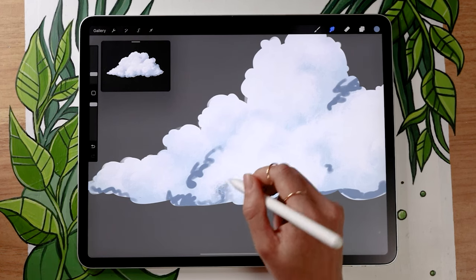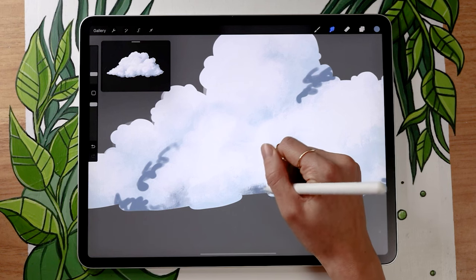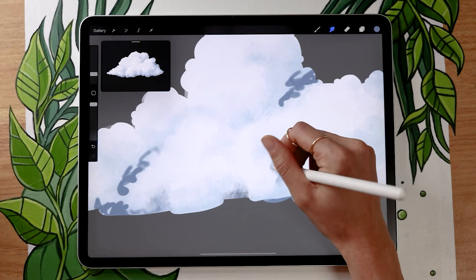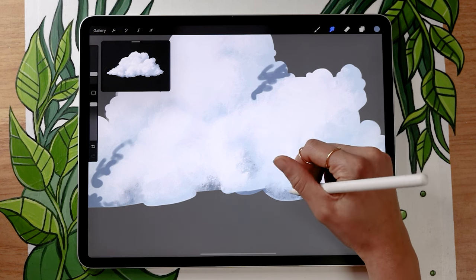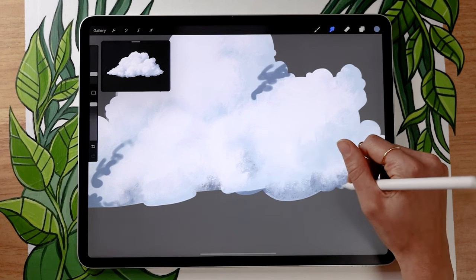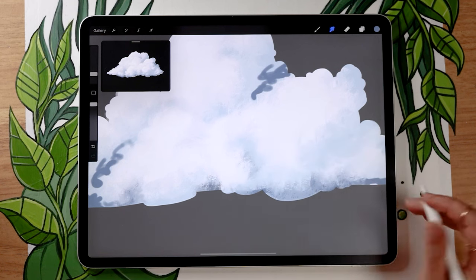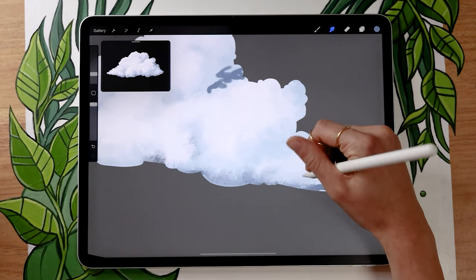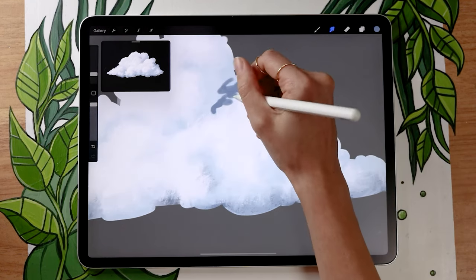Add the darker blue and then go back with your smudge tool to blend it in. It's really a back-and-forth process, so if you draw something and don't like it, just undo or erase — that's totally okay. We're experimenting. Clouds in the sky are ever-changing, and we want our piece to look like that — it needs to have movement and life. If we make it super clean and perfect, that's no good. Just experiment, place something, try it, and if you don't like it, undo or erase and try something else.